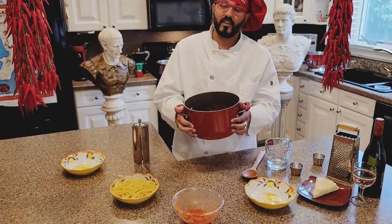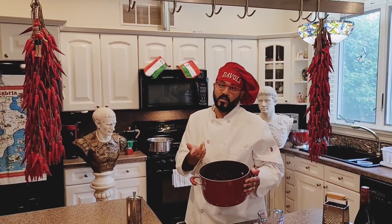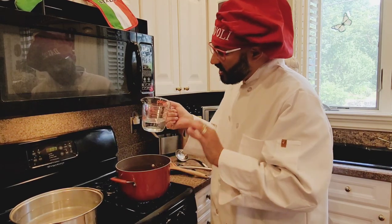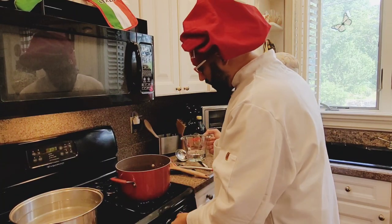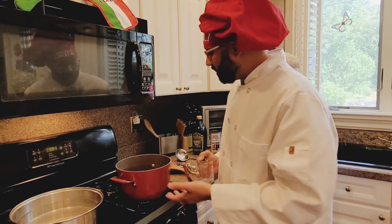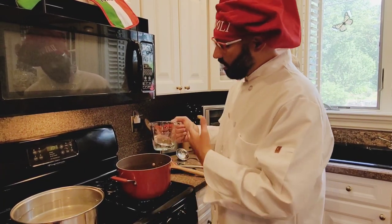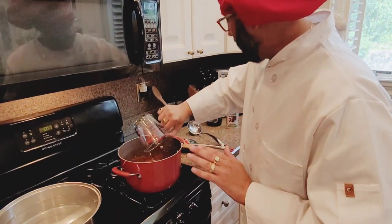Now we take it to the stove and put it on high for a couple of minutes, and then you put it low for three hours. You're going to add just a half a cup of water to your sauce — no gravy, sauce. So half a cup of water, because I only put a little bit of sauce. This is about 30 ounces of tomato sauce. If you want to double the sauce, you do double the water. So I put a little half a cup of water.